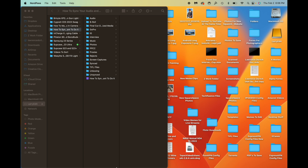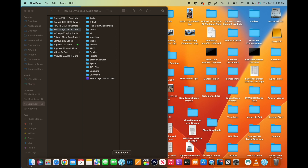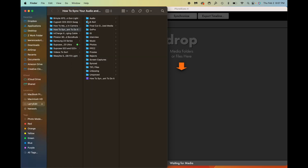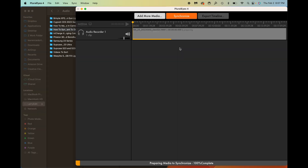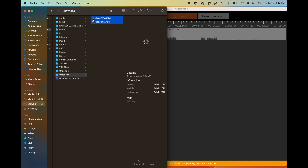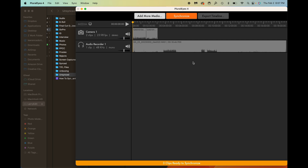Let me show you one other way you can do this with a standalone app — it's fantastic especially if you have a lot of files and want to sync them quickly without hunting for individual matching audio and video files. The app I use when I want to sync multiple files at once is Pluralize 4. I'll open that up, grab my audio — the DJI mic since I had that running the entire time — and then grab my video files. I have two audio and two video files; I'll drag them over and simply hit Synchronize. Boom — super quick, super easy, everything is synced.